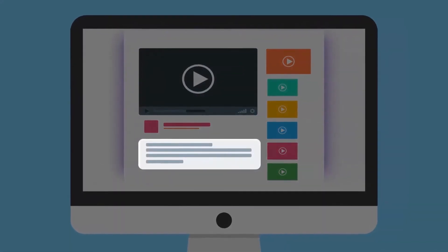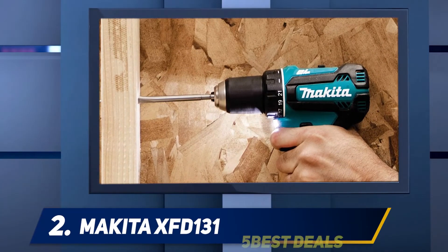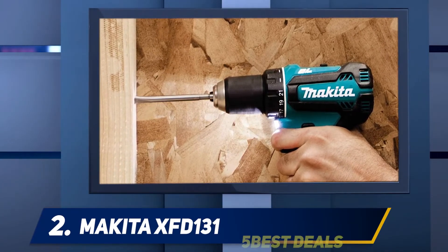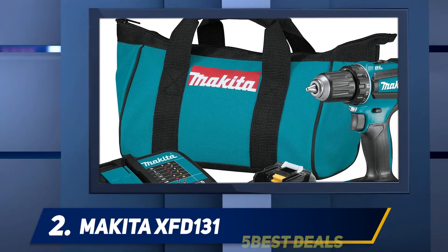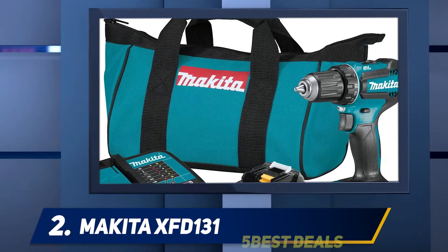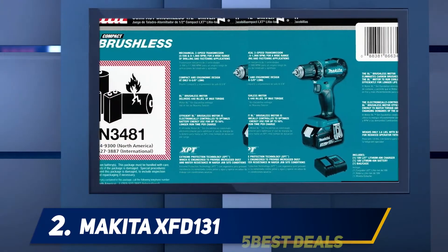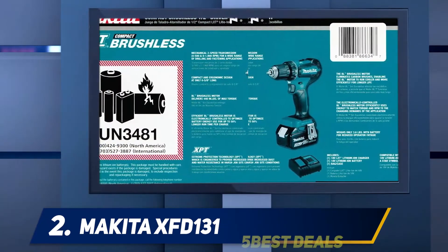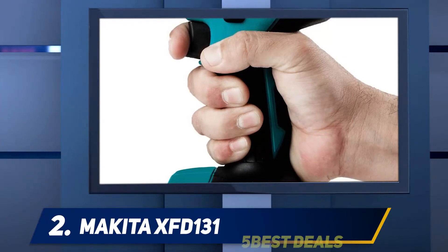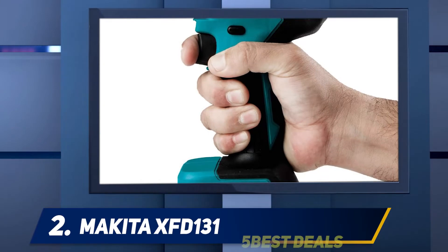Coming in at number two, the Makita XFD131. Do you want to know what 440 in-lb of max torque feels like in a cordless drill? Then try the Makita XFD131 brushless drill. It's one of the best cordless drills for contractors, delivering up to 440 in-lb of torque and weighing only 3.8 pounds — giving it one of the best power-to-weight ratios any cordless drill could ever have.